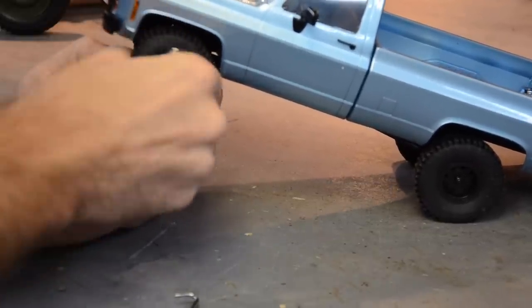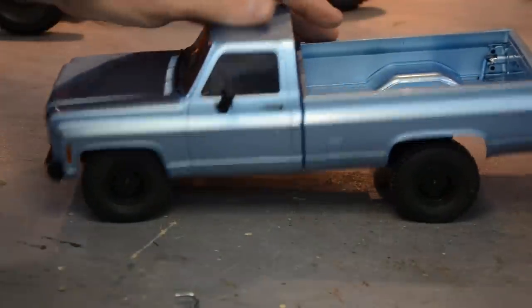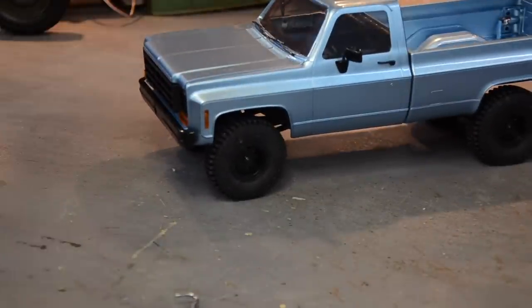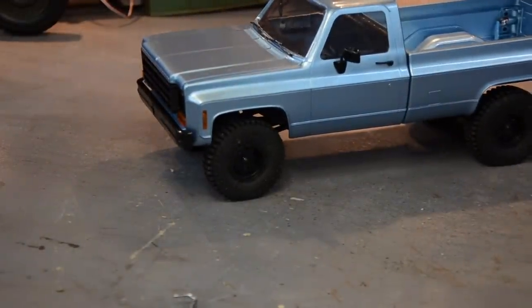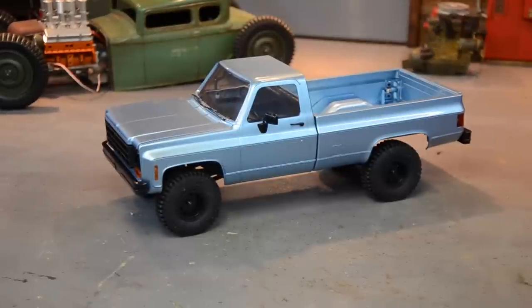Jeremy didn't lead me wrong - he said it was a good truck. You never know with people that do reviews - if you get something for free, you want to say it's good. I get that, but I've tried to always keep it honest on the channel, even with stuff given to me to do reviews on. I paid for this - 140 bucks on Amazon.